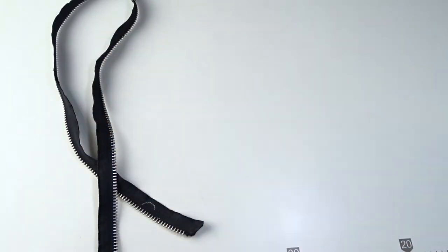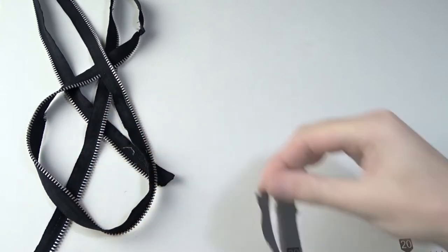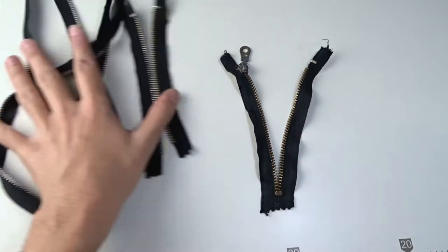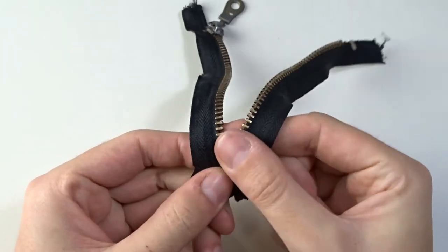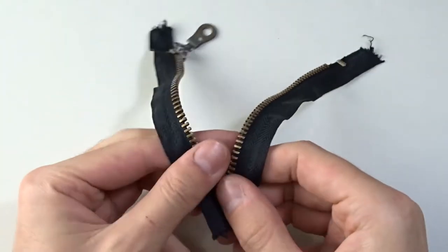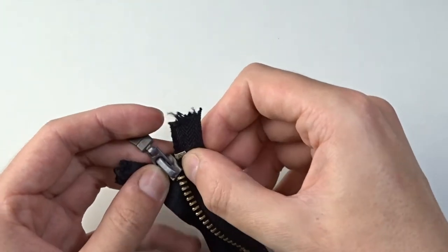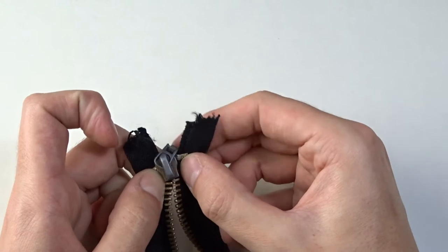We have three zippers that we need to fix. Check the zipper tape for missing teeth. Pull the zipper to its top stop, adjust the teeth, then gently pull the slider back.